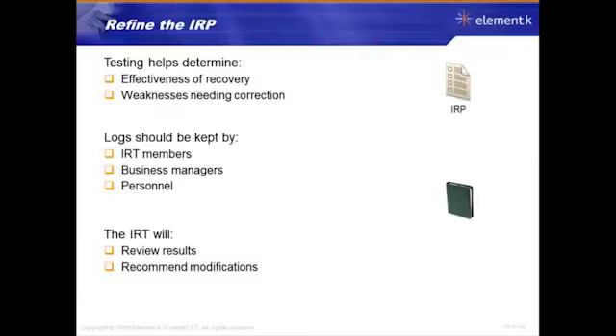Refine the IRP. In testing, you're going to find out your plan doesn't work. Sorry, that's the reality. But you know about it. You look at where things went wrong. Rework those processes. Rework the procedures in it. Refine it.